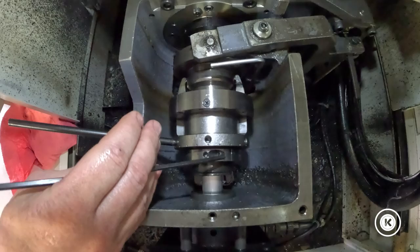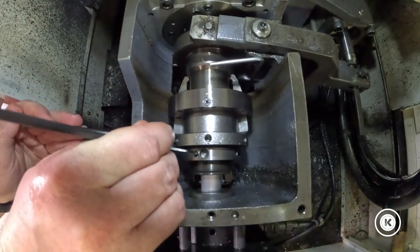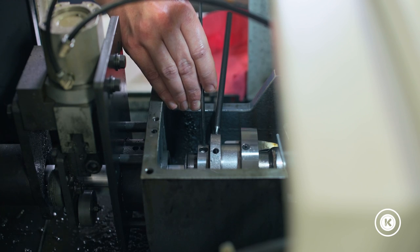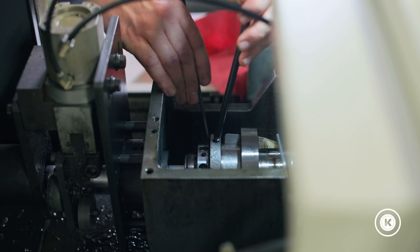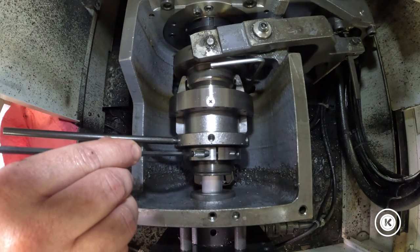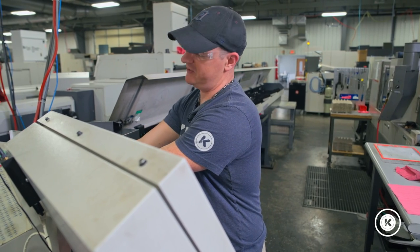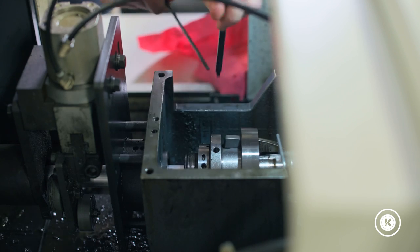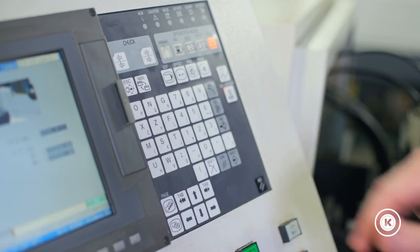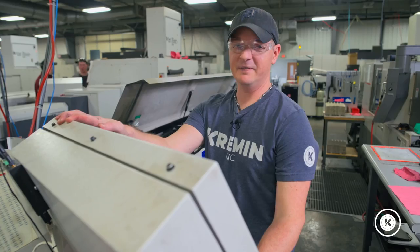How I like to adjust it: I will go forward until the machine alarms out and tells me that the collet is too tight. I will repeat this process until I get a red light. Once you have your red light and the machine alarms out, since we're running aluminum, I will back it off one-eighth of a turn and lock my set screw. From there I will check the adjustability again just by hitting the chuck and un-chuck clamp and unclamp switch. Everything functions properly.